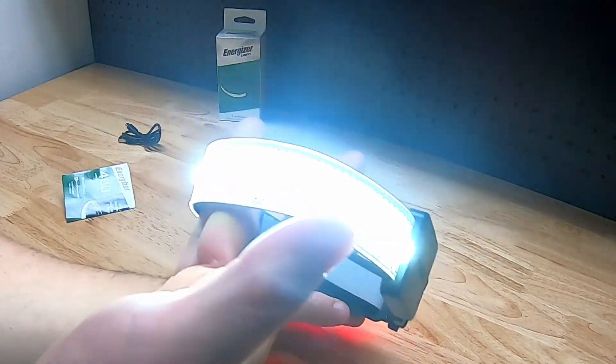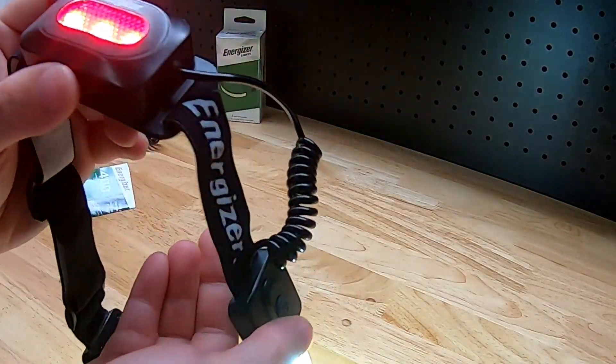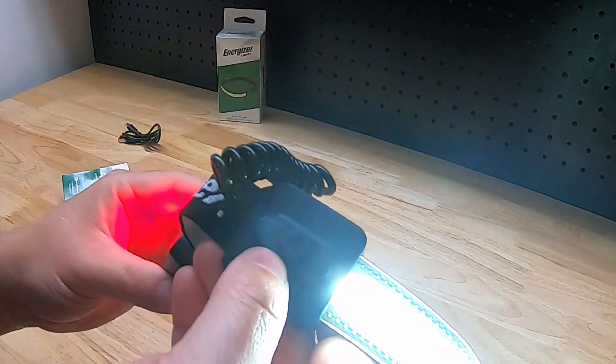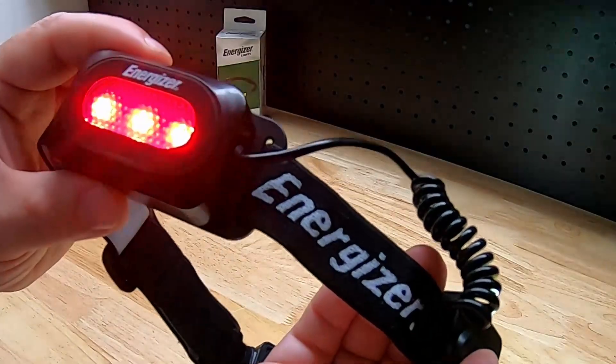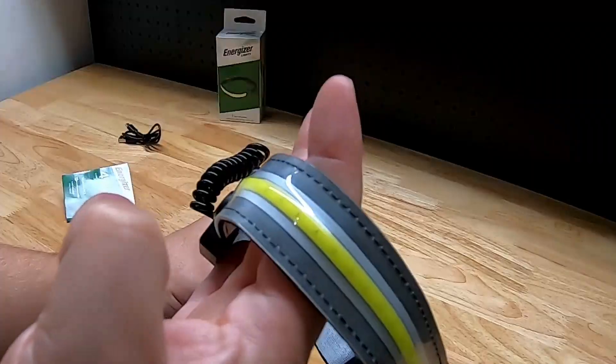If we hit the power button, we are on high — you can see the headband all illuminated and the back LEDs coming on. It does not have a memory function, so you'll have to cycle through the different modes every time you use it. There is a low mode — honestly not that much of a difference from the first one — and then there's a flashing mode.